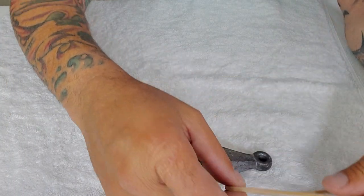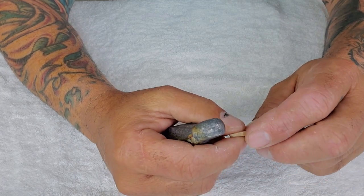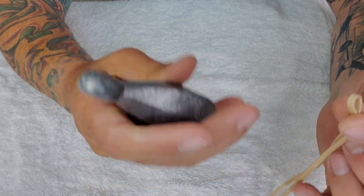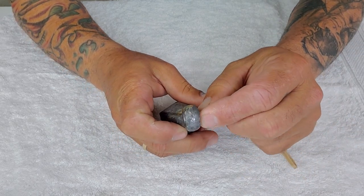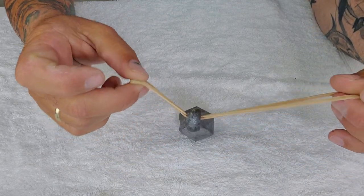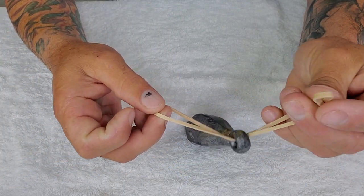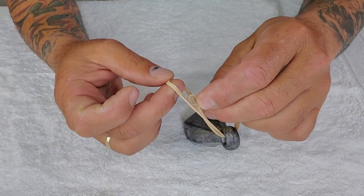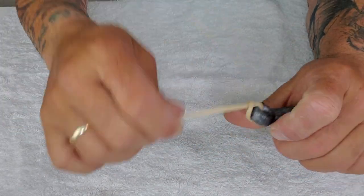All right guys, let me show you how to do this — it's really easy. You're going to have your rubber band and your sinker. All you have to do is get your rubber band through the eye of the sinker. We already got it through this much. Then get one end of the rubber band and go through the other one, to the inside. Boom — and that's it.